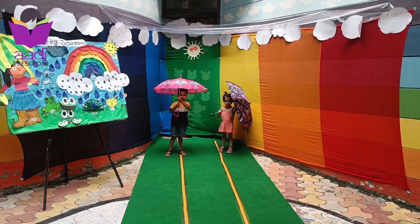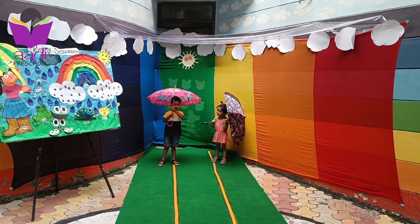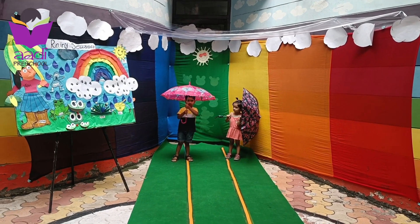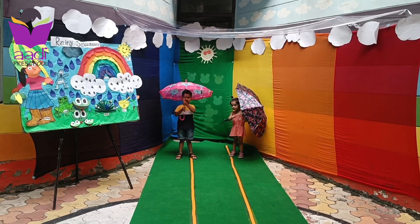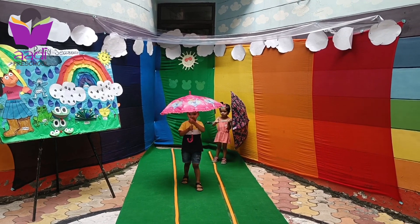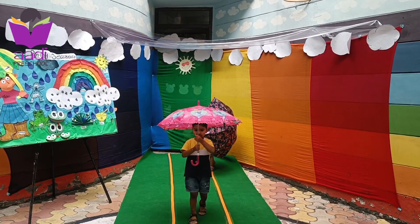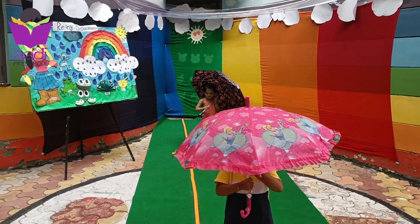Very good. For the Umbrella Race? Say yes ma'am. Stop. Say yes ma'am. Yes ma'am. Okay. 1, 2, 3, start. Come to me. Come to me. Freyel come. Very good. Very good. Good job.